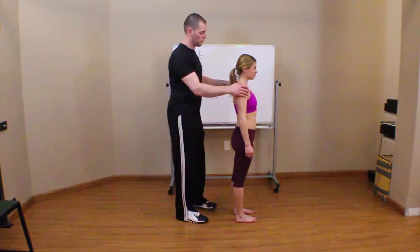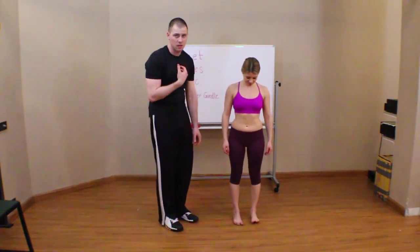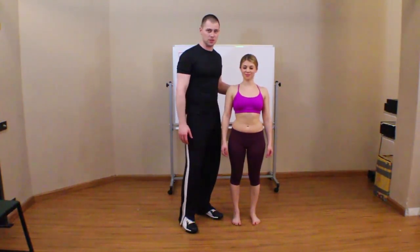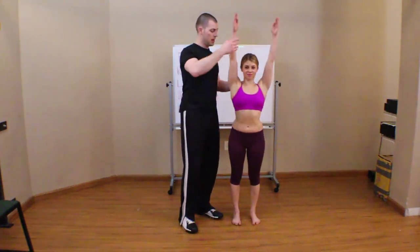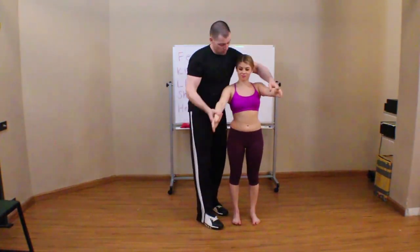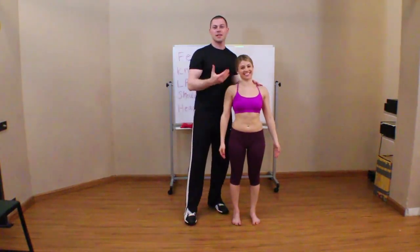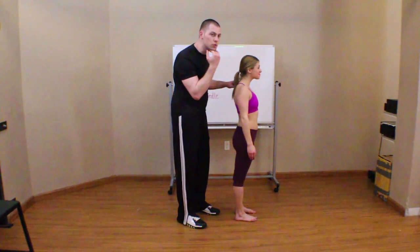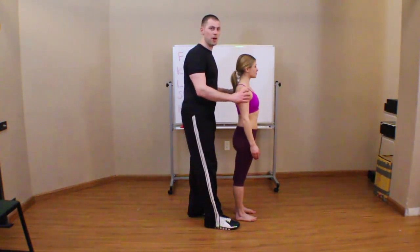Next we look at the shoulder girdle. A lot of individuals have a propensity to round their shoulders forward, so I want to make sure I at least cue shoulders down and back to start and see if she can get into that position. When we go into the overhead squat, I'll have Leanne throw her arms straight up, elbows locked, and I want to make sure her shoulders stay down — as opposed to raising up to the ears. For the head, I'm looking for a forward head position. I want Leanne's ear to line up with her shoulder, assuming I've put her shoulder into optimal posture.